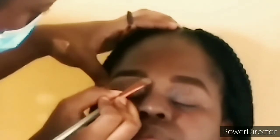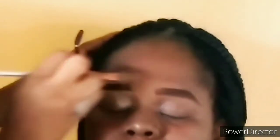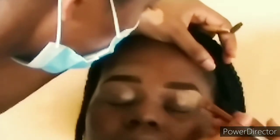Then I went in with the Illegal Pro concealer in the shade Toffee and used that to carve her eyebrows. I'm using a flat brush from Urban Decay to apply this product. I extended the product generously onto her eyelid to prep it as well. Next, I'm using the Mary Kay foundation in the shades Bronze One and Bronze Two.